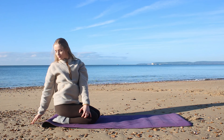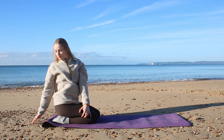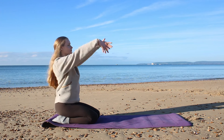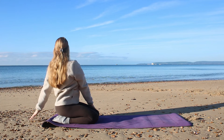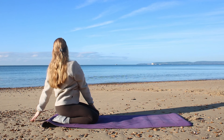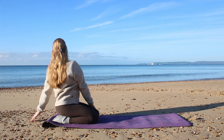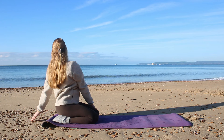Hold for a deep breath through the nose and one big exhale — sigh it out. Come back to center, arms to the sky, and let's repeat that on the left side. Left hand behind you, looking over that left shoulder, really stretching from the belly button, twisting from the spine. Hold for a nice deep inhale, exhale, and a big exhale — sigh it out.